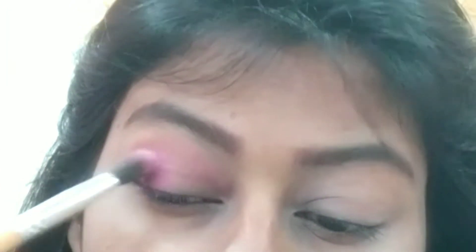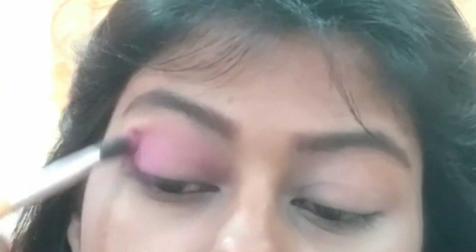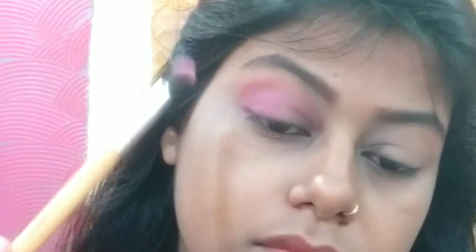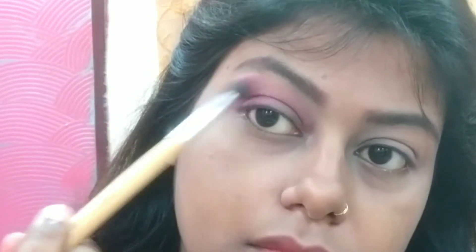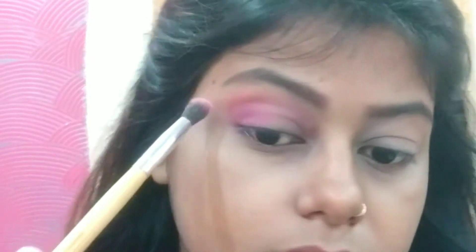Then I took a dark purple shade. I placed it on my fingers because it gives you a good pigment. Then with the fluffy brush, I blended my purple shadow. You can see that I blended it well — I don't have a harsh line.